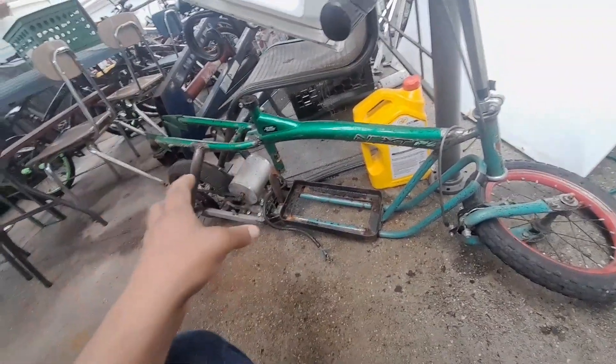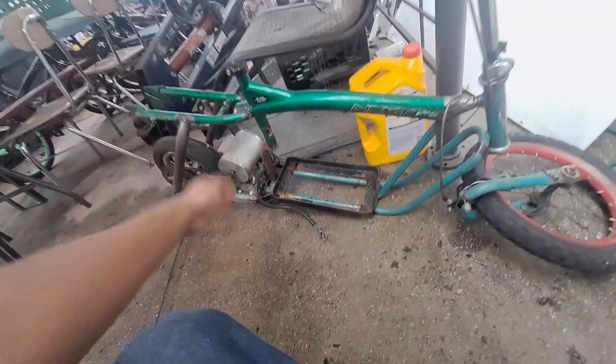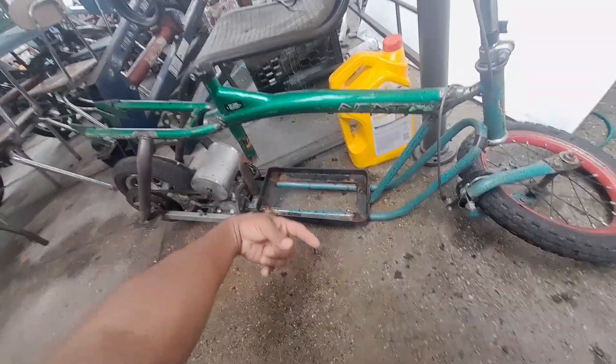We're building a new scooter today — still a scooter, but it's not going to be vintage like this. So let's get straight to cutting this off because we're going to need this rear end and put it on the new platform.